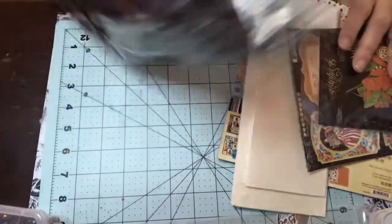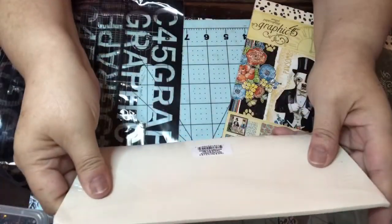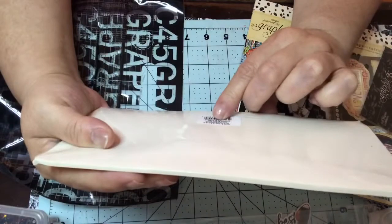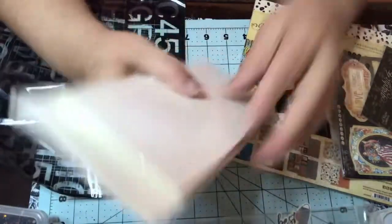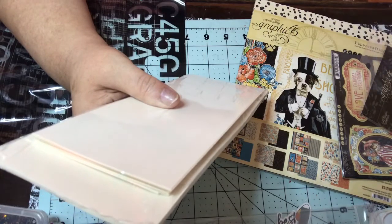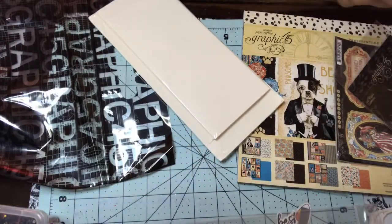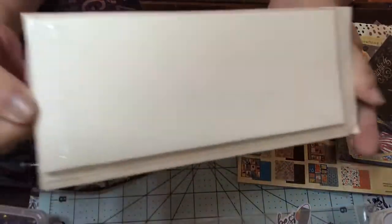First of all, it comes with a bag — that's their customary thing. It's a new bag so you can put all your scraps in here. They're doing slimline cards, so you get 3½ by 8½ cards. There are 6 pieces in here, so you get 6 cards. They're the slimline cards and envelopes.